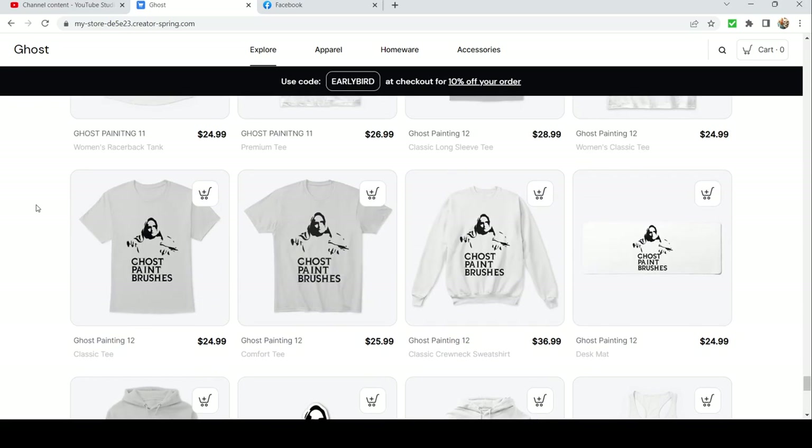There you have it — that is the brand new merch for the channel, for the Ghost Paintbrush line, for everything. Early bird special: use code 'EARLYBIRD' for 10% off your order. Thank you so much for all the support, I love all of you, and I will see you in the next one.